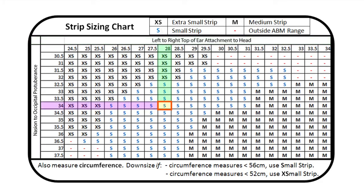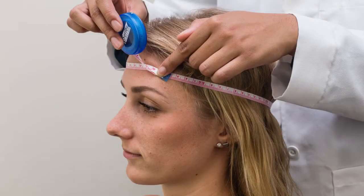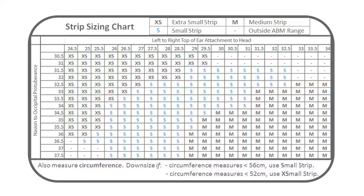Locate the point where the two values intersect, as this will determine the appropriate strip size. However, if the participant's measurements fall within the red highlighted range, measure the head circumference as a third measurement to confirm the strip size. If the circumference measures less than 56 cm, use the small strip. If the circumference measures less than 52 cm, use the extra small strip. Once the circumference value is determined, check the bottom of the sizing chart to select the appropriate strip.